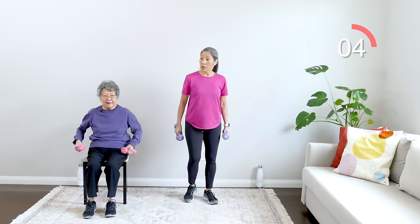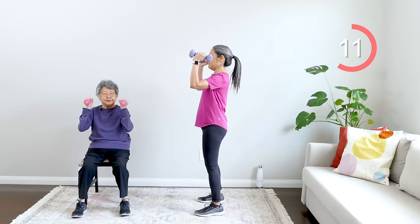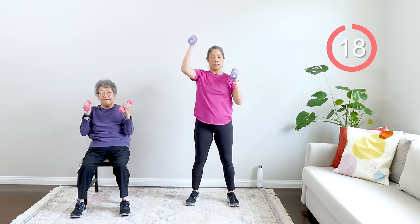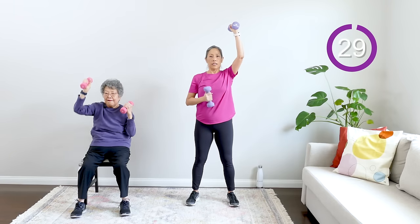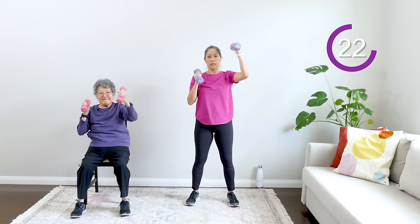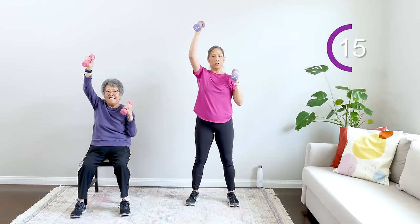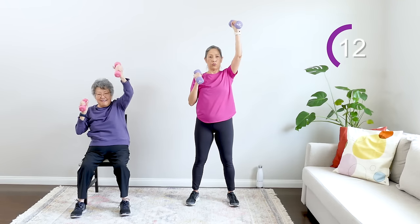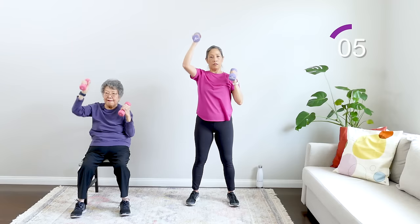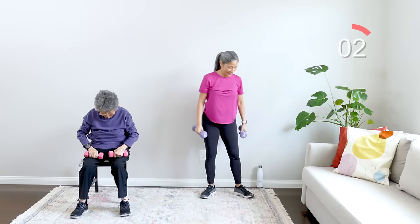Going back to an upper body move — feet hip-distance apart, bringing weights up to 90 degrees, alternating up and down, just like that. Make sure you really engage your core — no momentum or movement in your lower body. It's all about pushing up and down, sitting tall, engaging your midsection, your torso, your core. Breathe out — looking good everyone, nice work. Rest — keep that in your brain!